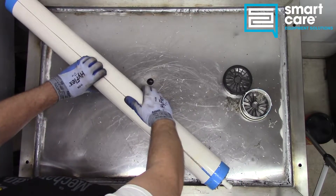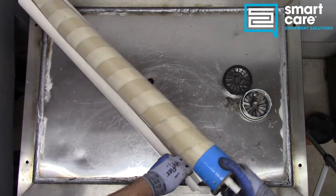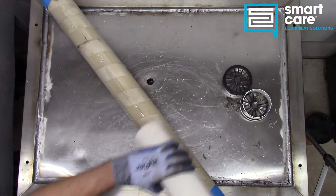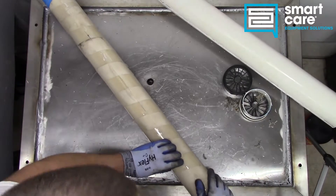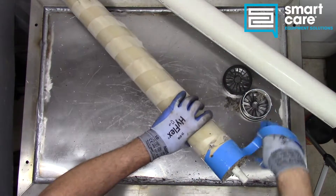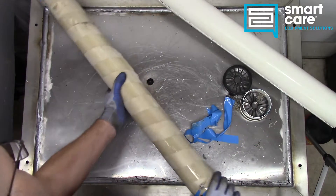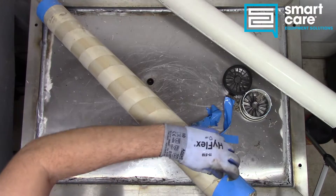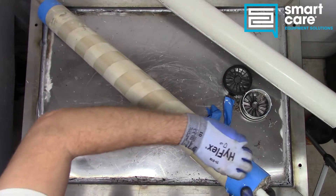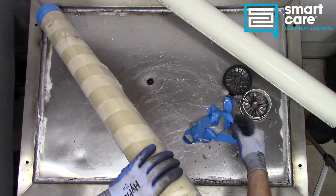It looks like we've got at least the outer shell opened up here. We can see there's tape and some kind of spiral wrapping around the outside. These membranes do wear out over time — they can become damaged by chemicals like chlorine, or they can be damaged just by the material in the water, so they do have to be periodically replaced.